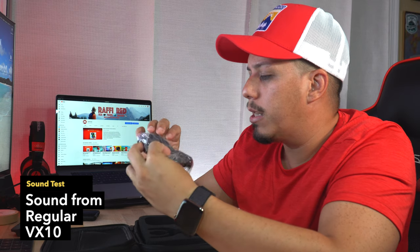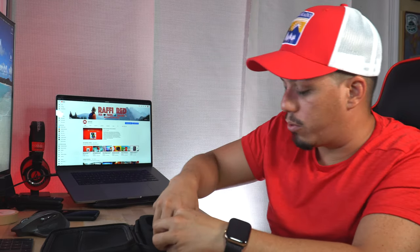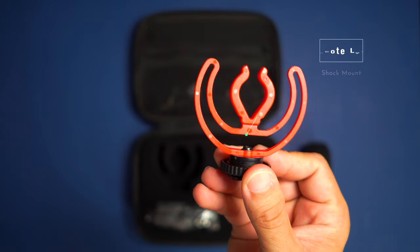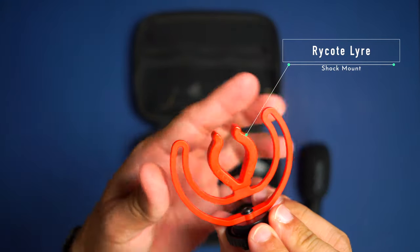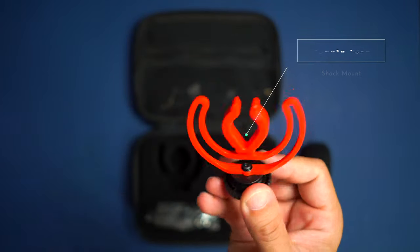This is the dead cat or furry windscreen — it's an additional one. We already have one on the mic, and this one can go on top to add even more wind reduction. That's pretty cool — probably why it's called Pro. And this is the Rycote Lyre shock mount. It's in red — that's a nice shock mount, and this feature is going to expand.